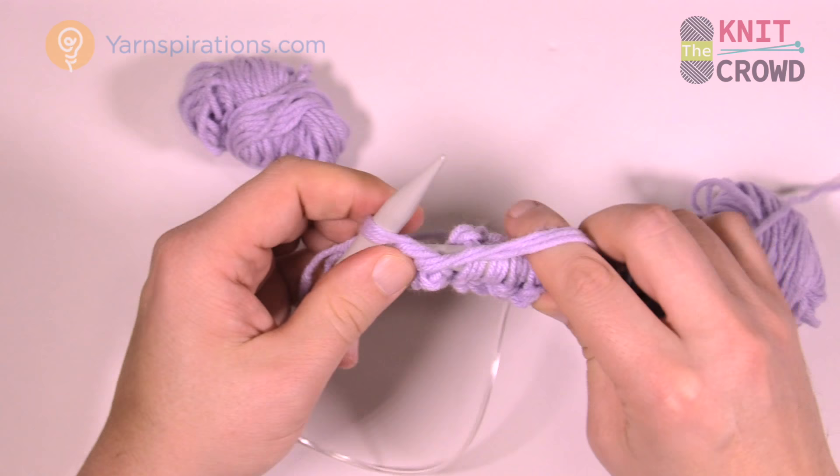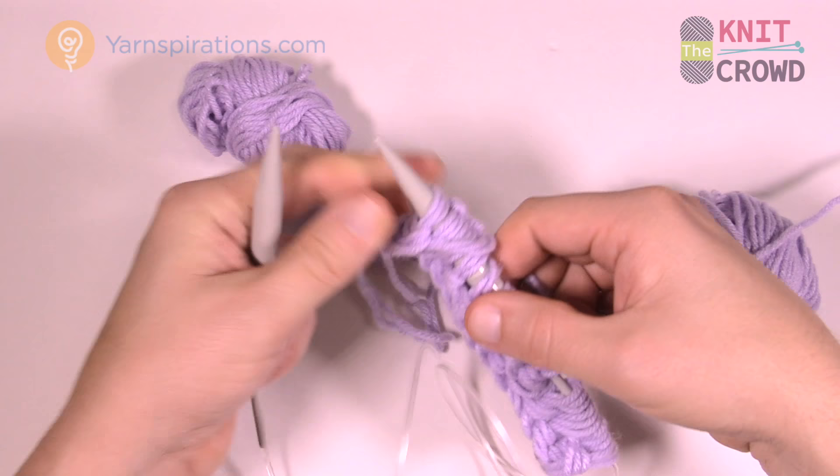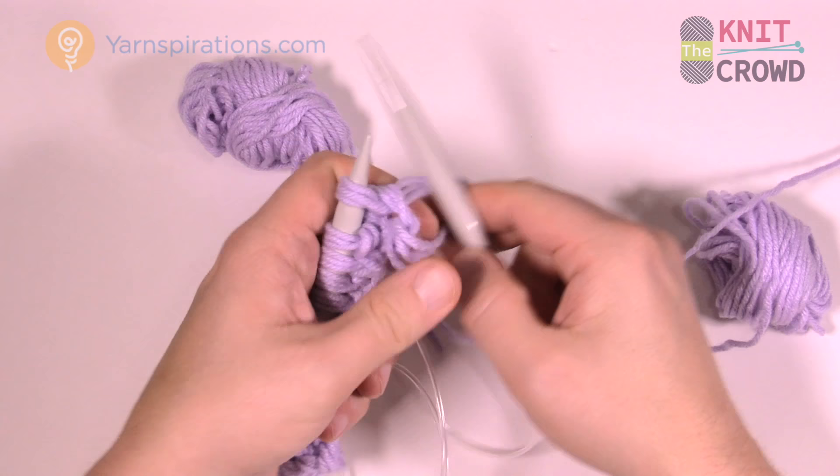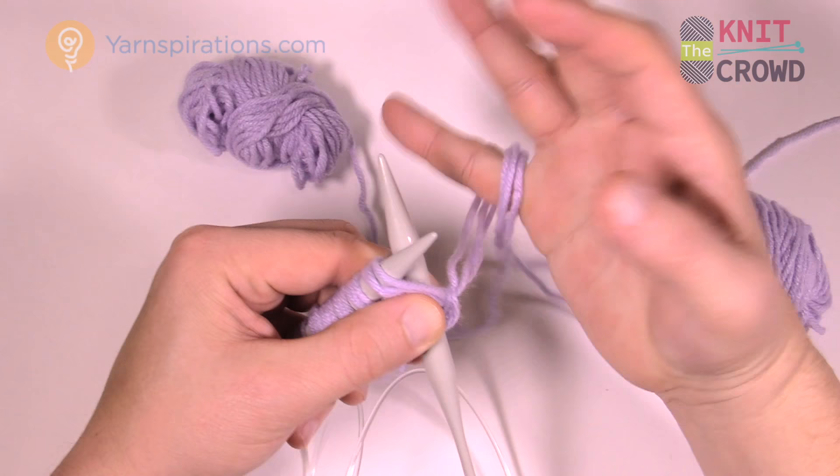The last stitch was a purl, so the first two of the next row are going to be knit. Get everything back in your hands properly. The first two are going to be knit, because I finished with that one purl by itself — that creates the zigzag look. Throw it up over the back for the knit.